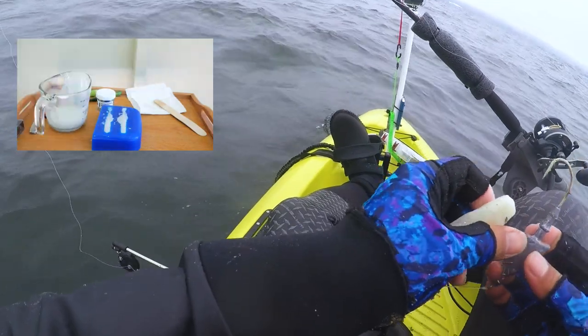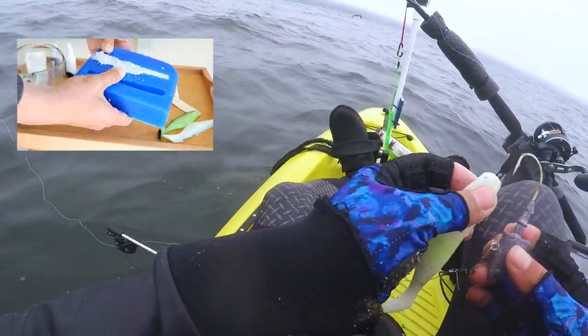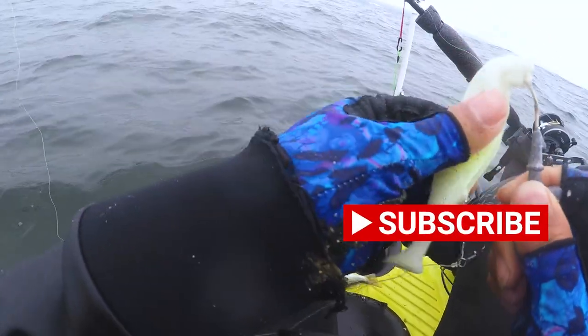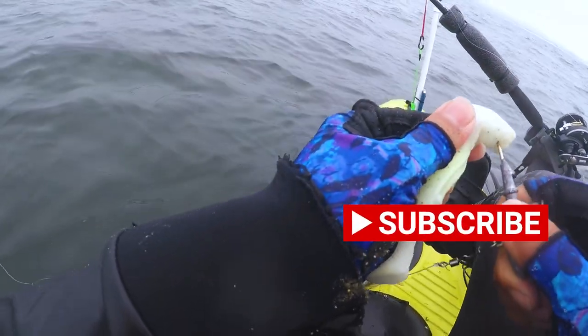Alright guys, today we're gonna use my homemade swim bait. I did make a video about it, so go check that out — link in the description below. Make sure you follow, like, and subscribe. I do catch a big one today.